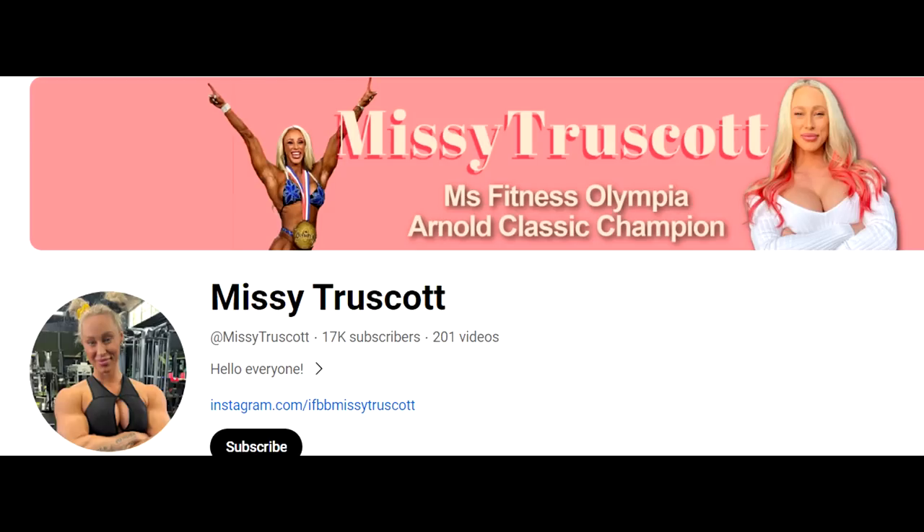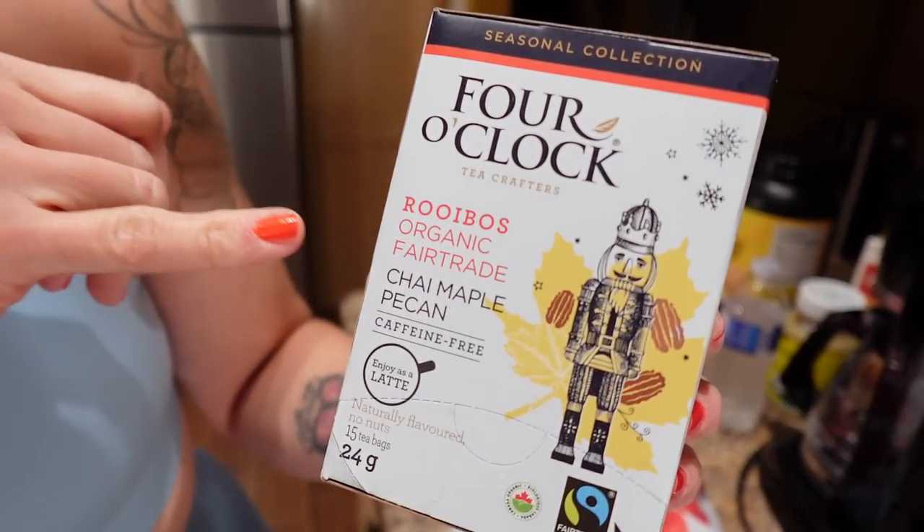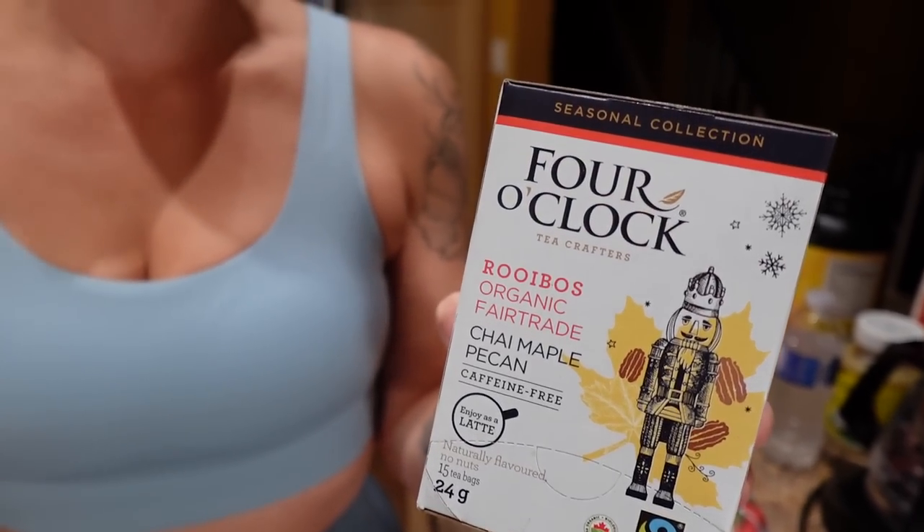It literally tastes like dessert, the liquid fills your belly up, and it's just beautiful especially when it's cold outside — we live in Canada. This one I just got on Amazon is chai maple pecan, and we have another one coming tomorrow that's like coconut white chocolate. If you're in the States you'll have way more options, but we still get a bunch.